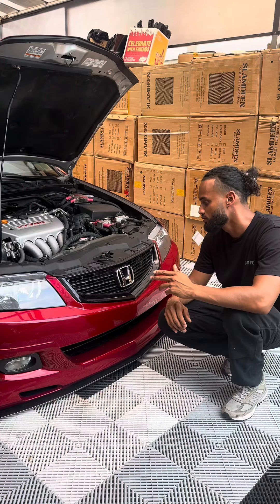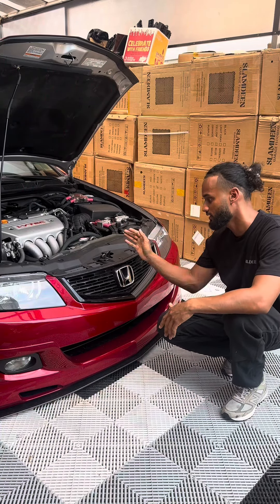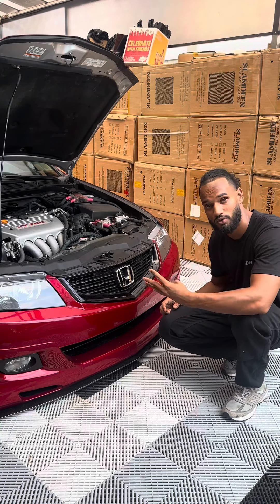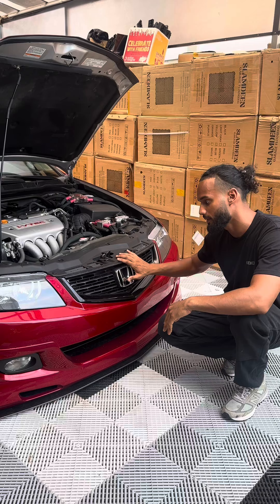The Acura TSX comes with two horns from factory — left side and right side. We're going to be replacing both with my Slam B-N-Ear horns: four horns, two compressors, right behind the front grille.